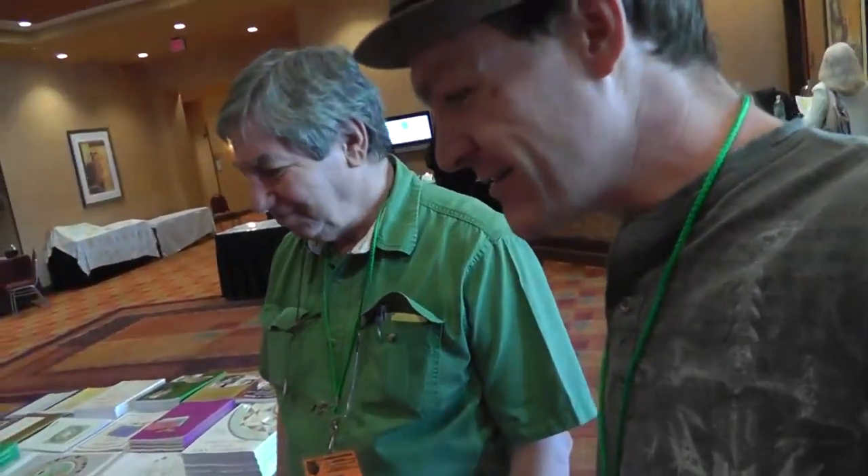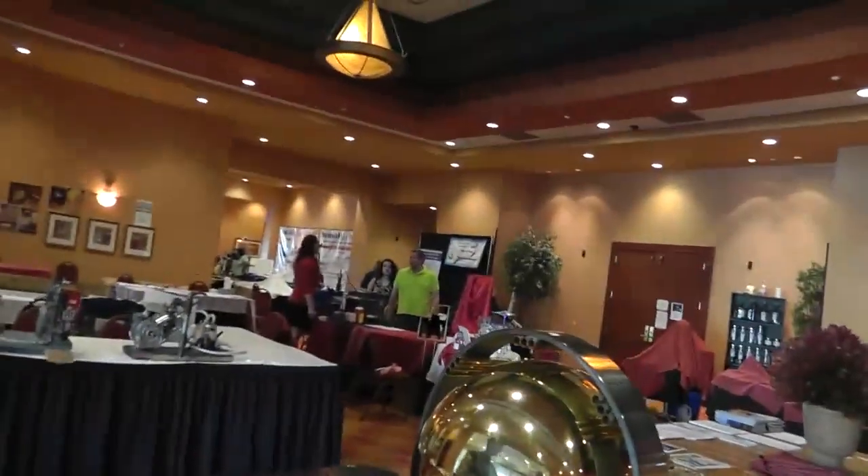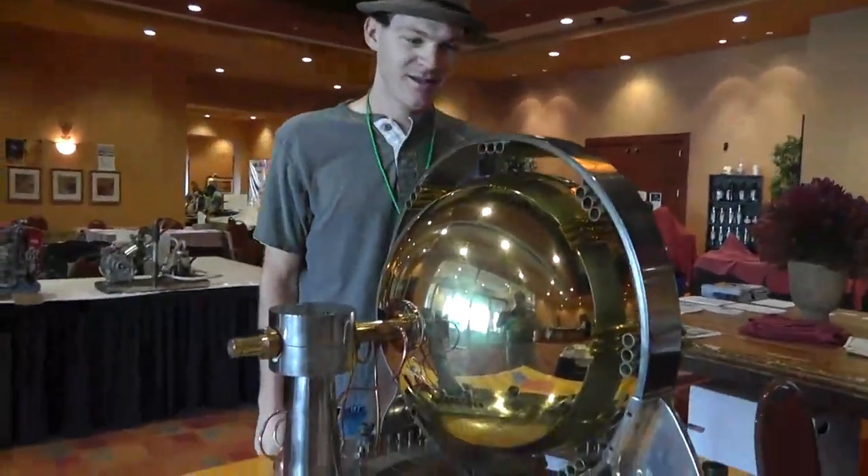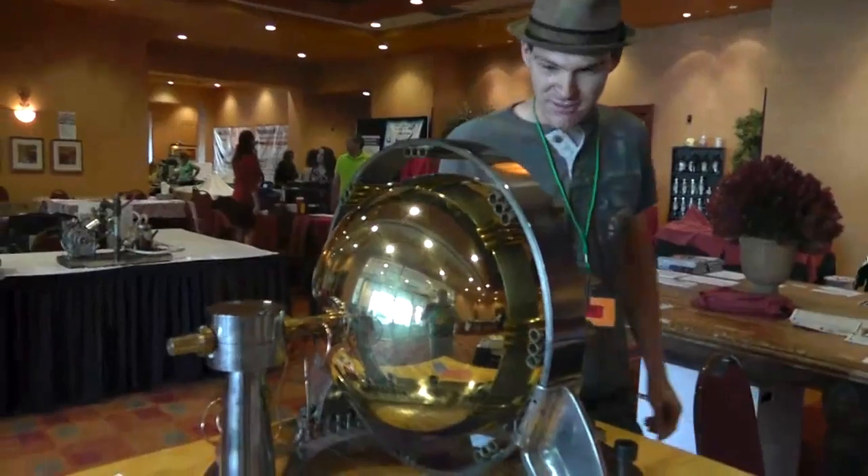I've seen this in so many pictures — the man on YouTube. Yeah, you can't miss me sometimes. I've seen this in so many pictures, and it's nice to be in front of it. Ta-da! It's a beautiful machine, that's for sure.